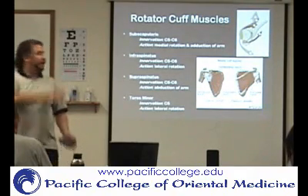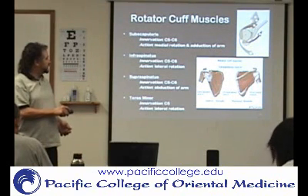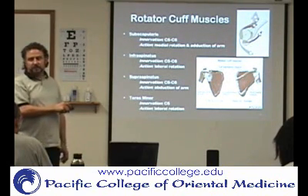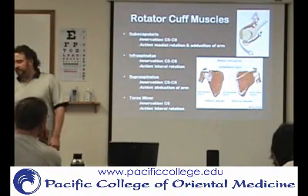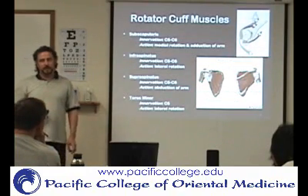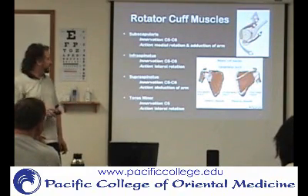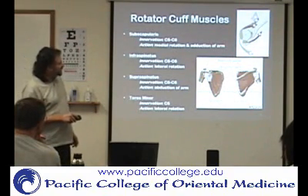So then you have the infraspinatus over here, because it's in reference to the spine of the scapula. If it's below the spine of the scapula, then it's infraspinatus. If it's above the spine of the scapula, it's supraspinatus. And then you have the teres minor, which would be this one over here.